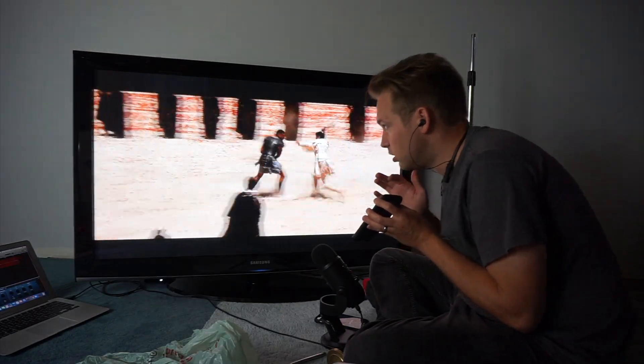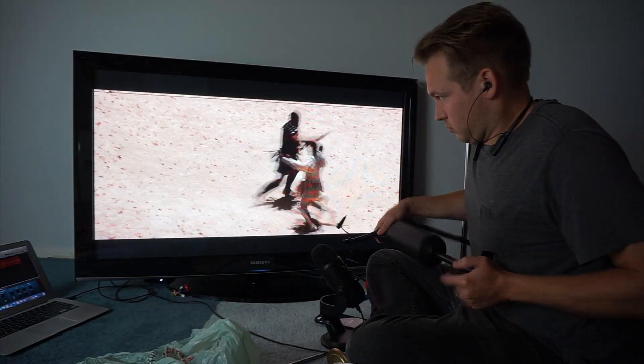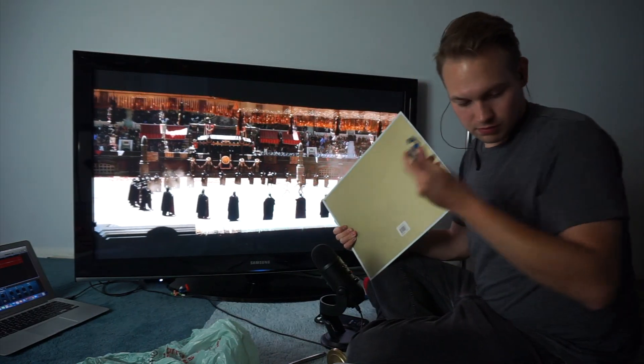Sometimes I add sounds that aren't even in the scene, like thunder. This was fun — you see him twirl, you see the dress kind of flail, so I was like let's put some wind in there. You gotta be picky.